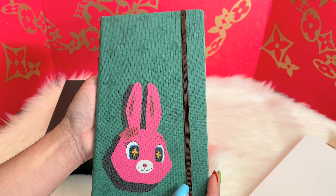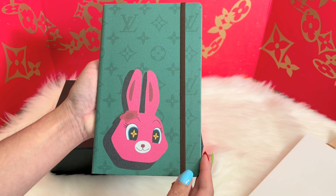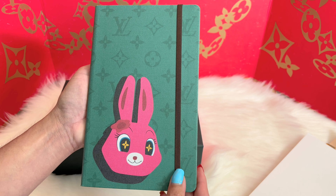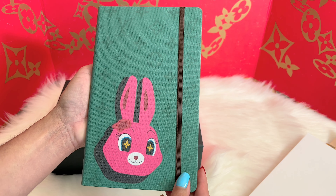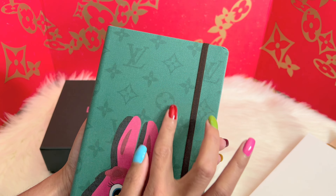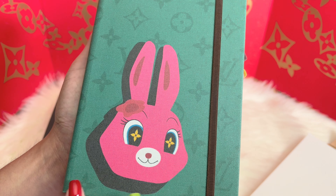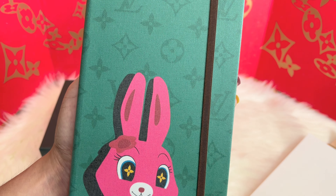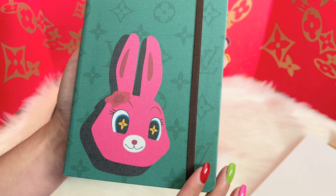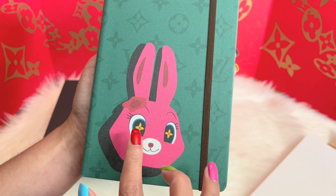All right, so this is a Louis Vuitton Janne notebook in size MM. This is part of the Louis Vuitton and Sun Yitian collaboration. The cover is made up of fabric with the Louis Vuitton monogram on it and the Sun Yitian animation.